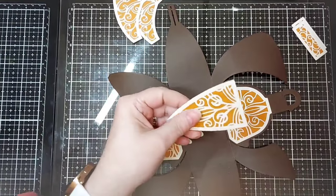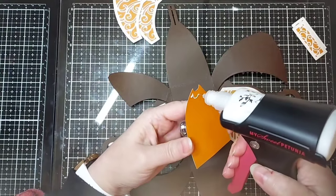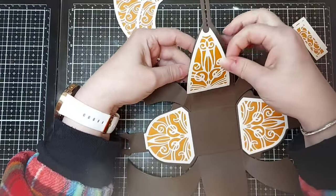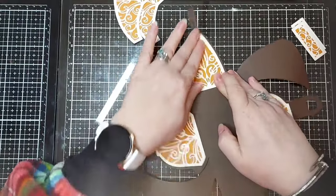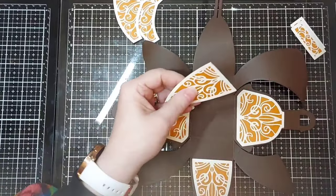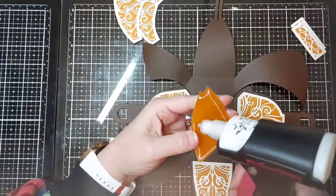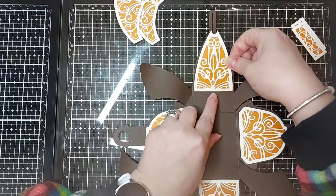Now we can add the side pieces — break these up slightly. If you prefer tape you can use tape, but as everyone familiar with my channel knows, I always use wet adhesive. It has longevity, keeps everything where it should be, and it's easier to get that little bit of wiggle time before everything is set and dried. Once you go down with tape, sometimes that's it — once it's down it's down. So add some wet adhesive and put that down.